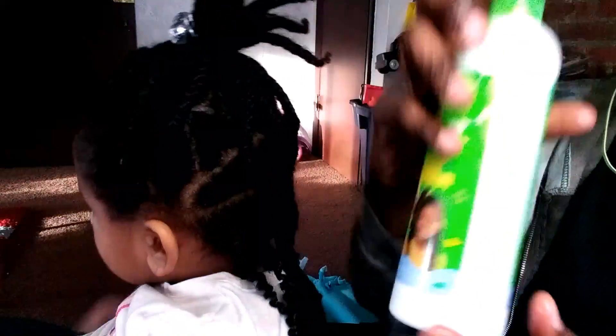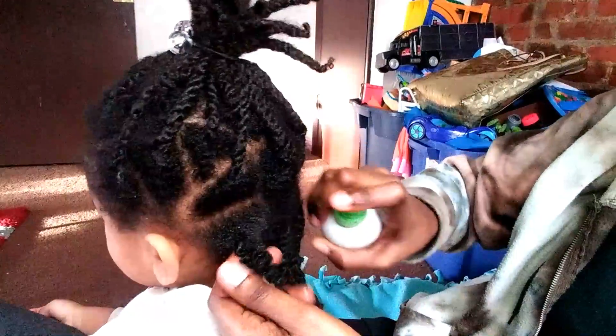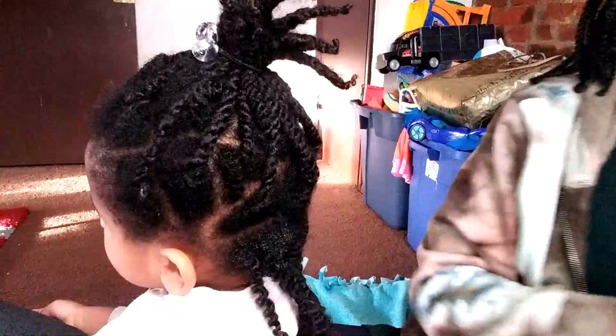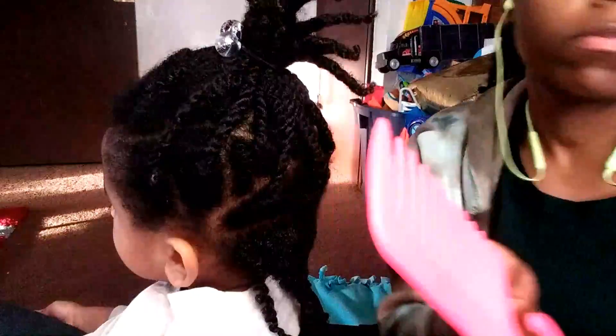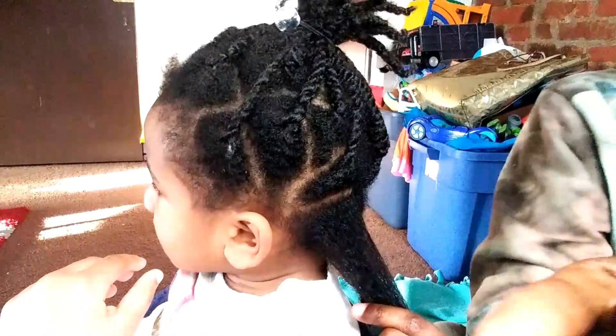I use this Kids Organics two-in-one tangler — it's a moisturizer and detangler. You just want to get the hair wet, spray it on all of the areas, and use a wide tooth comb to detangle.